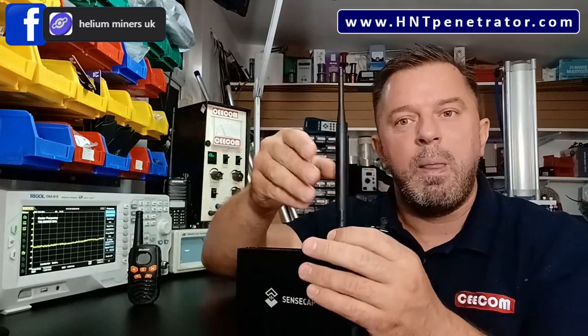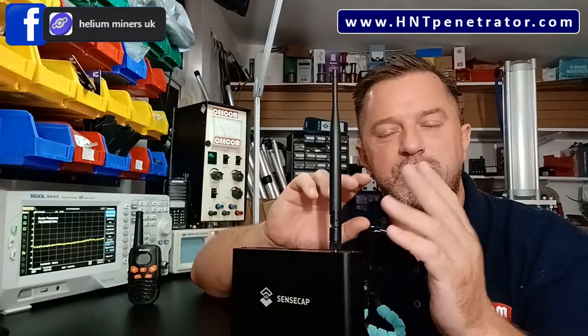When you log into the Helium Explorer app, you'll see all sorts of readings. SNR stands for signal to noise ratio. There's also RSSI — Received Signal Strength Indicator — and a number in dBm (decibels relative to milliwatts). Every time you receive a beacon, the hot spot measures how strong that signal is and gives you the RSSI reading in dBm. Don't worry too much about the dBm terminology — it's just what we use to measure signal strength.